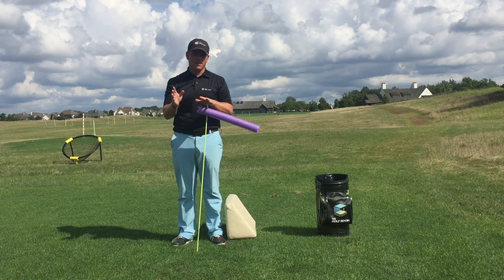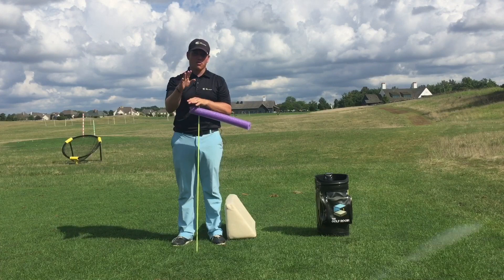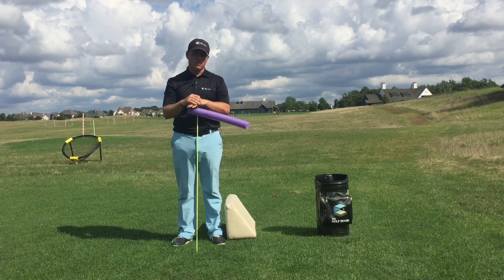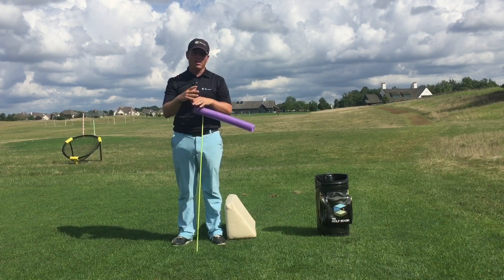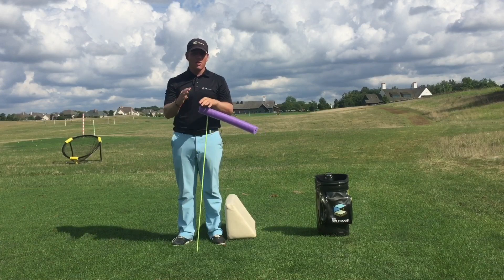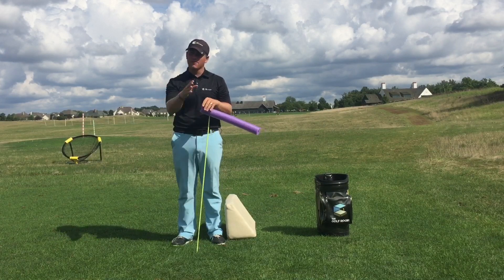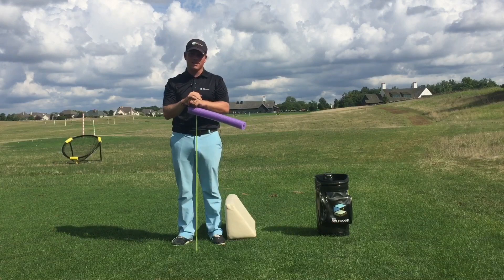A lot of times in lessons I'll be giving a lesson to a player and let's say we're trying to get them to hit a draw. They hit a nice little draw with their seven iron, then they'll go away and practice, come back, and say it's going great — hitting a three to four yard draw with my mid irons — but my driver is really cutting and hitting some slices.